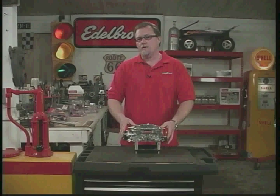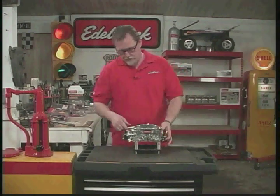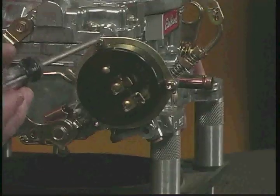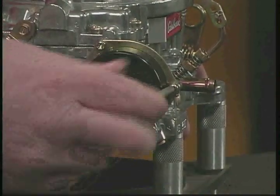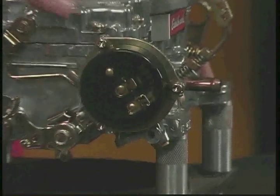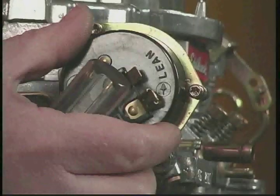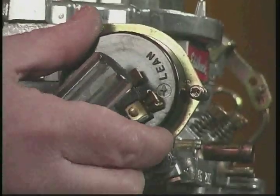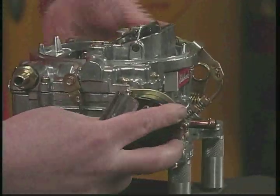One of the last final adjustments you might need to do to a carburetor is adjust the electric choke. It has three screws on the outside of the housing — all you want to do is just loosen those, you don't need to take them all the way out. If you look on the outside of the housing right here, it says 'lean' and there's an arrow pointing this direction. So if we turn to lean it, it's going to open the choke — we can see the choke plate right here opening and closing.